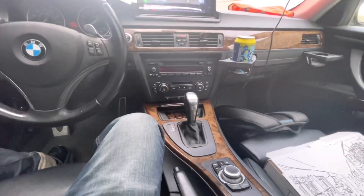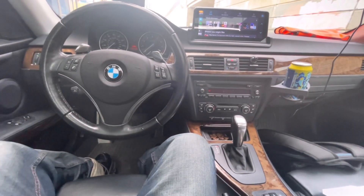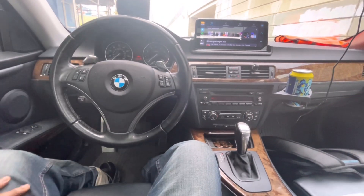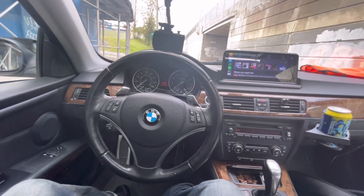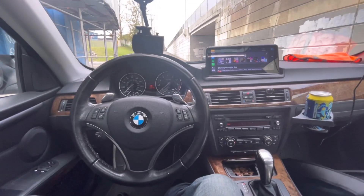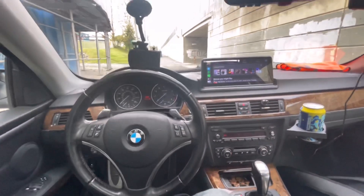I'm going to do a dedicated video on everything you can actually do on this screen. Everything else in the interior is stock. I do plan on getting these seats and door panels dyed coral red, or just buying a red interior, but it's pretty expensive so that's for a future date. Let's get outside and I'll show you what I've done to the exterior.